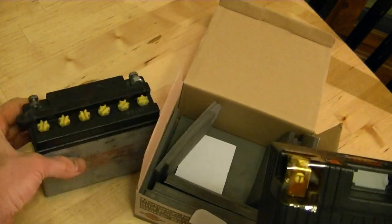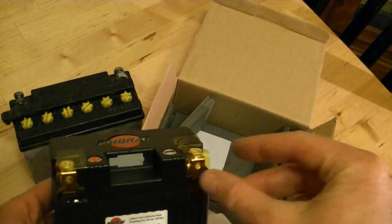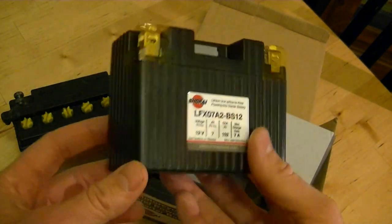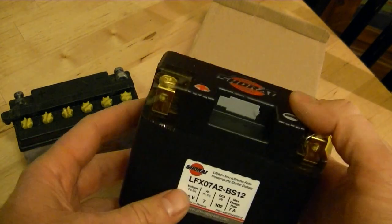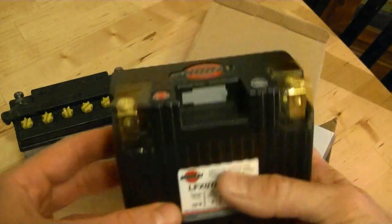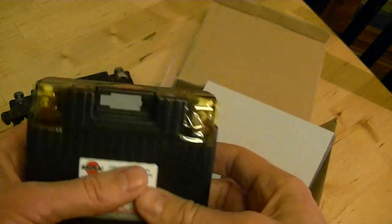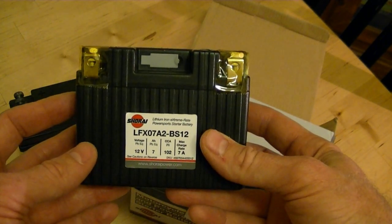I've read online that some people had trouble connecting it because the cables didn't have enough play in them, but that's not going to be a problem on the Royal Enfield. If you're a custom bike builder, you should be pretty excited about this — it's a lot easier to hide this somewhere than a big giant lead battery. It's no maintenance and you can lay it down and hide it just about anywhere. We're going to take a look at where it fits on the Royal Enfield just to see how we might want to sneak it in there.